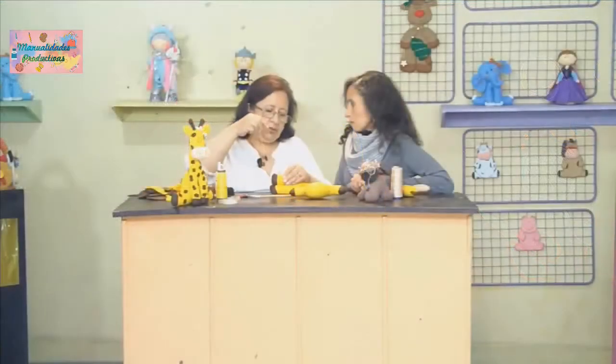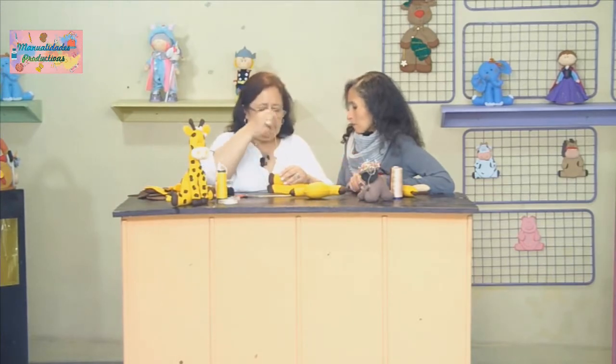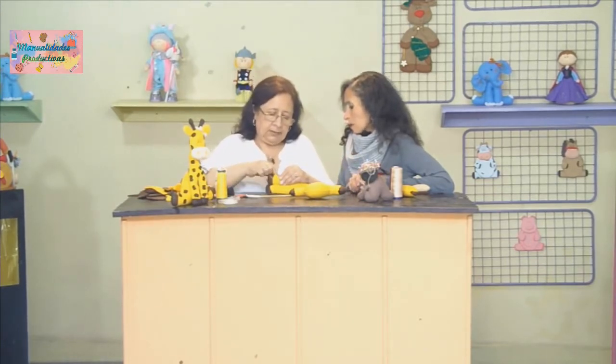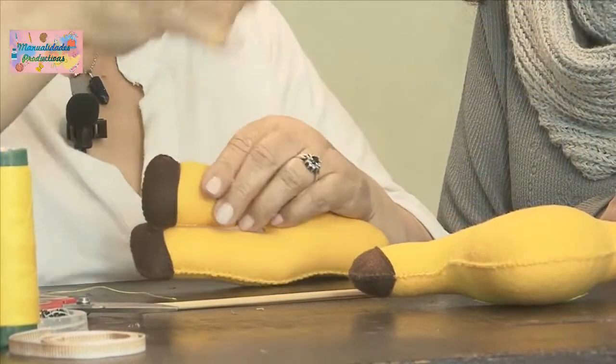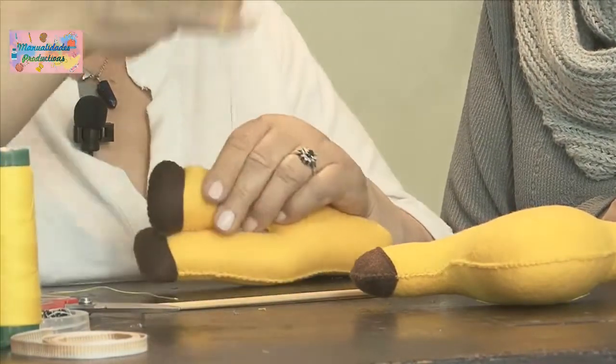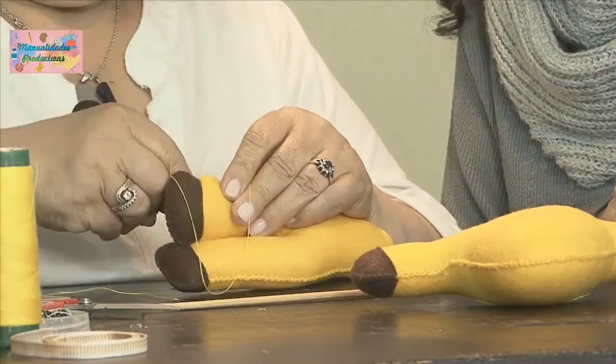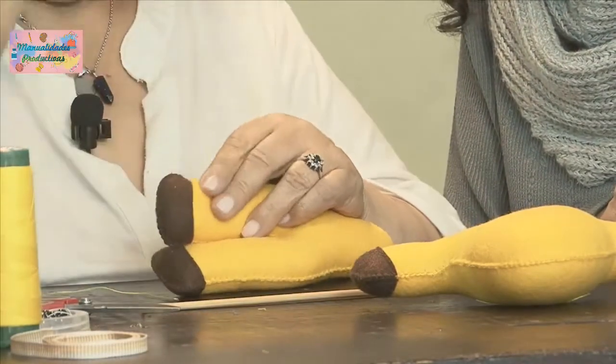O sea que ganamos 40 mil pesos, y nos quedan materiales, así que la ganancia es mayor. Claro, porque si cortamos las figuras bien y aplicamos correctamente sin desperdiciar el material, la ganancia aumenta. Buscando la forma de cortar que se desperdicie en la menor cantidad.